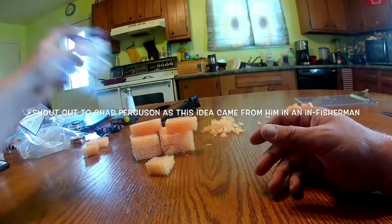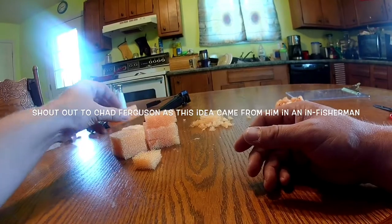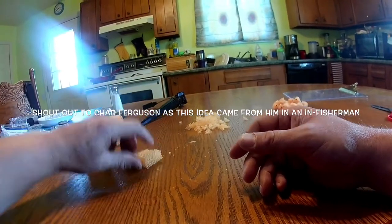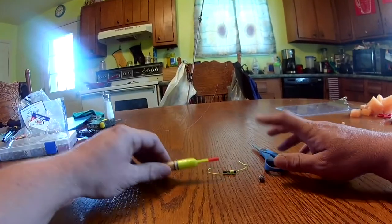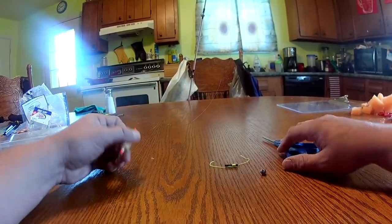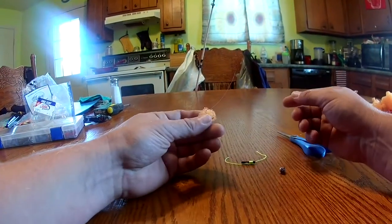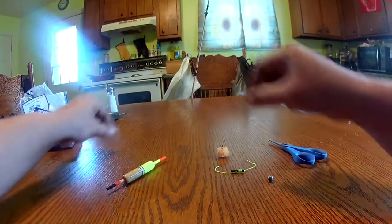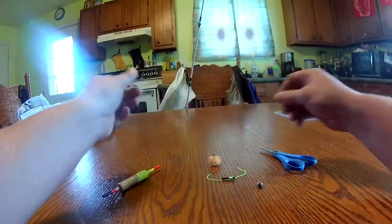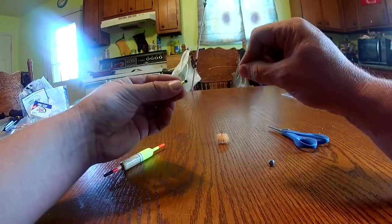I'll show you the rig I make for it here in a little while. I'm going to get up now and make that for you — a rig that I use to do this with. Okay guys, to make a simple rig to use with this hook — the ultimate dip bait treble hook — this is the rig that I use. I just grab a little barber stop, put a stopper on there.